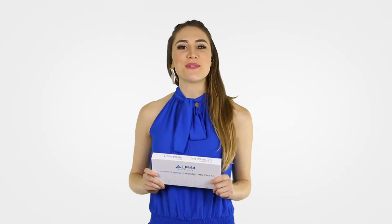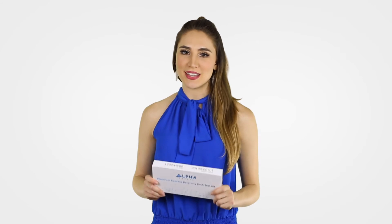It's that easy! When the results are ready, you will receive an email. This kit is advanced and effective. Order yours today!